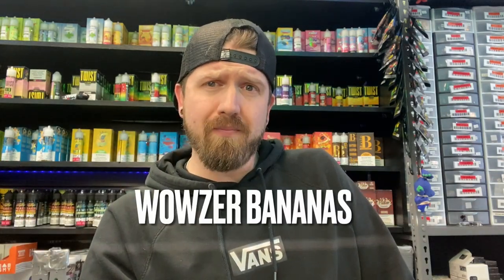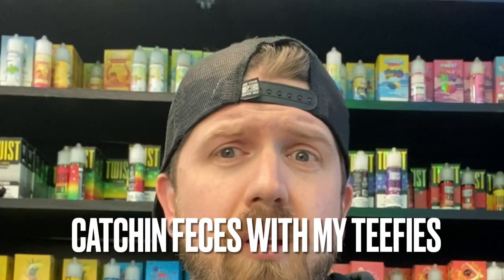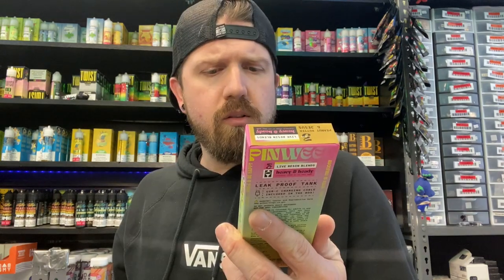Wowzer bananas. Jiminy hot sauce McBiscuits. I don't know, but wow — this is awesome. I would strongly recommend going out and trying a Pinwheel Peanut Butter and Jesus. This is fantastic — this may be one of my new favorite things. Can I get more of this? Do I look high? Because I feel pretty fucking high right now.